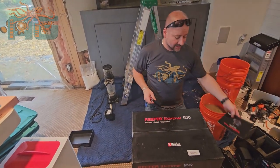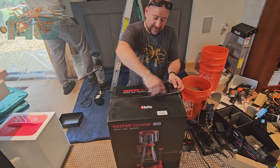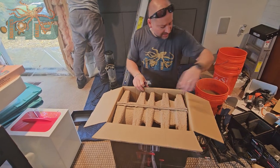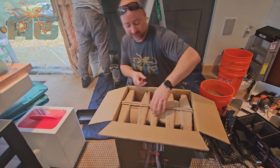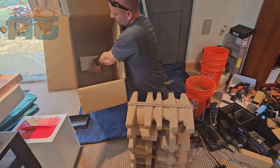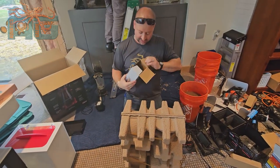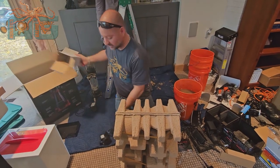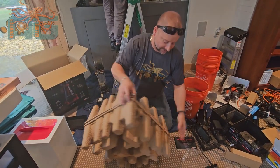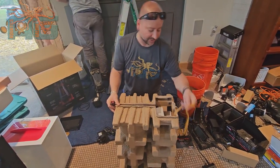Now we have the skimmer. This is the skimmer without the controller — they all come with the pump, but the other one is $60 more and comes with a single controller. The nice thing about this is we can have one controller that controls the skimmer and the return pump. This is a fun assembly, and when I say fun, you might not think it's so fun. But if you've done it before, it's really not that bad. Watch the video before you install it so you don't end up with as many problems and have to take it apart and redo it.